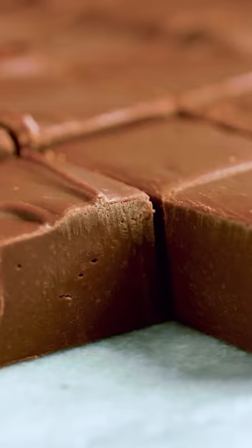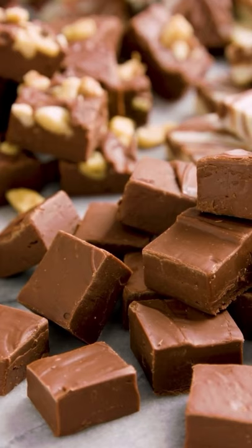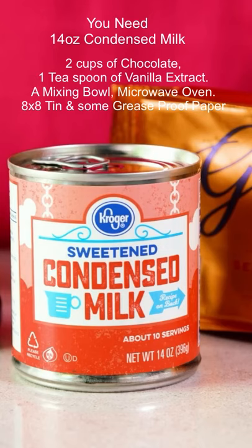Today we're going to make chocolate fudge and it's absolutely beautiful. These are the ingredients that you're going to need to make this: 14 ounces of condensed milk, 2 cups of chocolate, 1 teaspoon of vanilla extract, a mixing bowl, microwave oven, 8x8 tin, and some greaseproof paper.